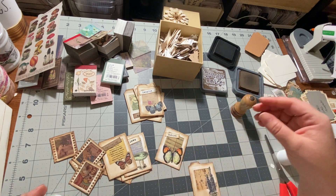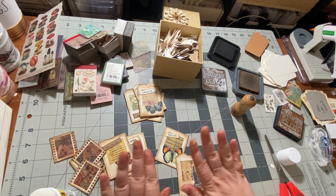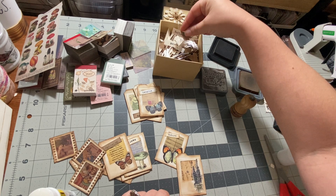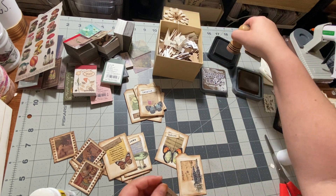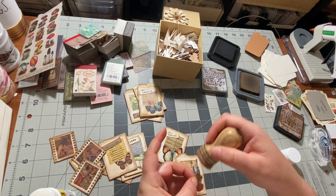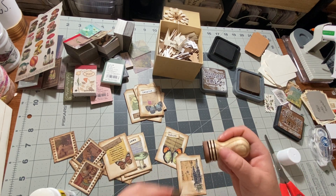All right, another word — what kind of word do we want to use? Oh my goodness, my fingers are very dyed. 'Reflect' — how about that? I need to reflect on my day getting this camera to work. I did very good for the first one, got 20 minutes before there was an issue, and then ever since then, not so good.